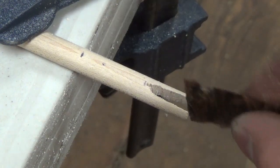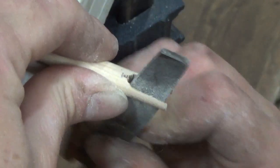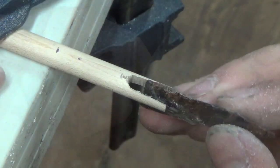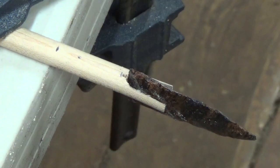Once I've roughed out the slot, I double check to see how much needs to be removed and then finish fitting with a file. Once I'm done filing, the arrowhead fits nicely in the slot.